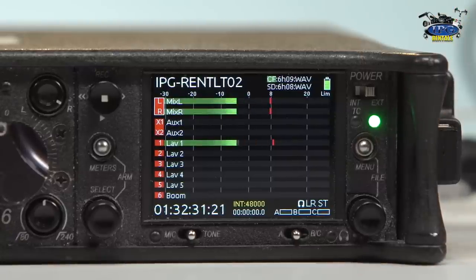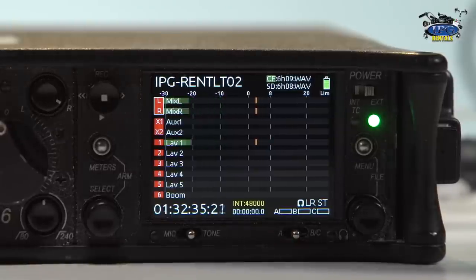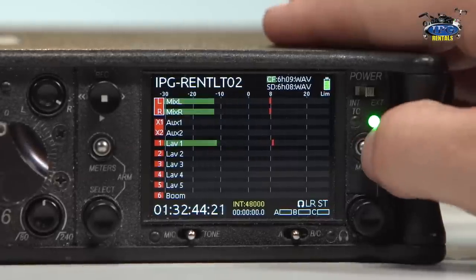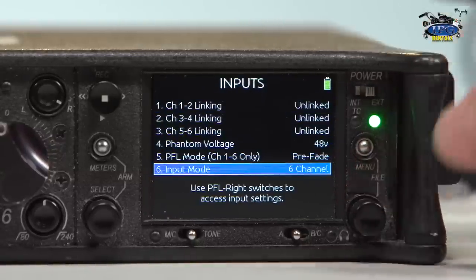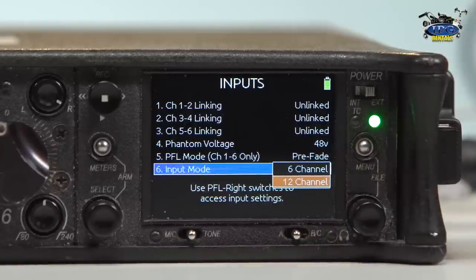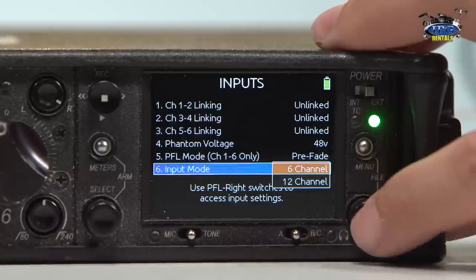Which means if I were to turn this fader all the way down — like I'm going to do right now — you see how much lower it is, and the ISO and the left and right are actually following the exact same pattern by doing that. So that is what pre-fade versus post-fade is. And then right here on the bottom, input mode 6-channel versus 12-channel. As I spoke to earlier on the menu, there's an attachment for that, but right now we're just going to stick to the 6-channel.